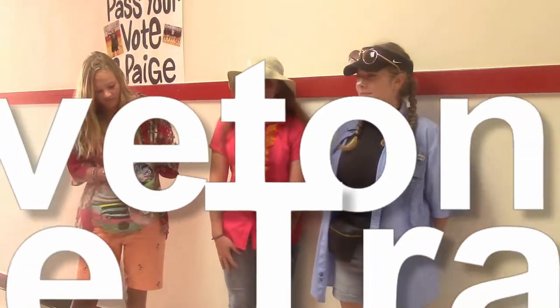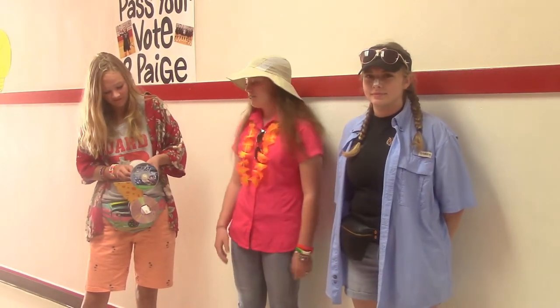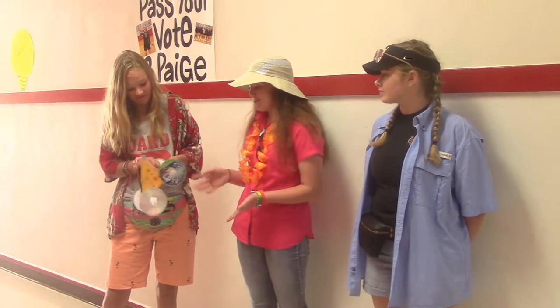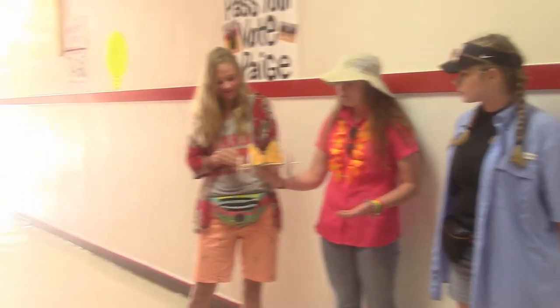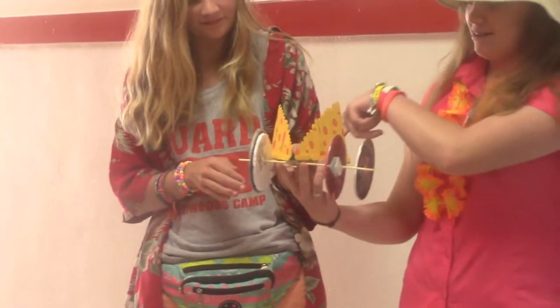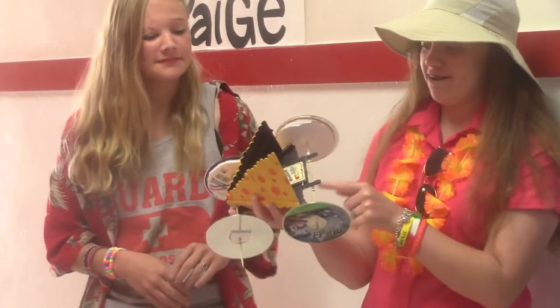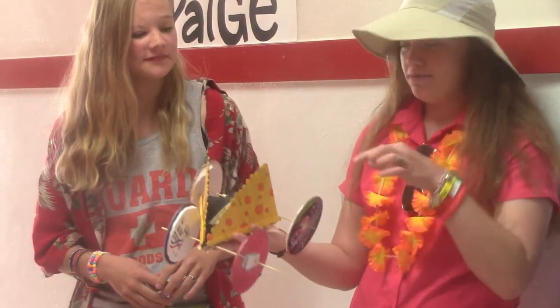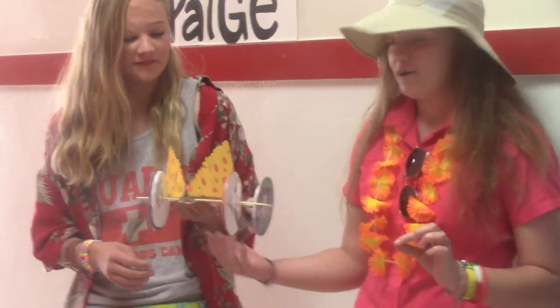Good morning. My name is Emily Ecord. I'm Alicia Barnes. We're in physics this year and we did a project with our mousetrap car. We did this project to learn about Newton's laws of motion and inertia. Basically, there's a mousetrap in the car and it has a string, and you put the string on the back axle. When you pull the lever down and let it go, it makes the car move.